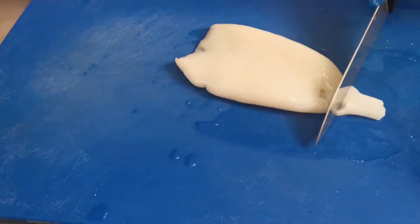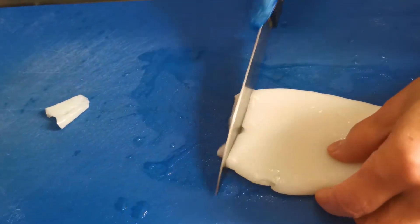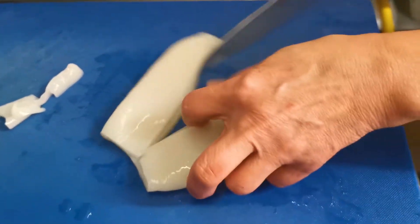Now I'm going to show you how to slice squid. So we trim the ends — those tend to be a bit tough — and here we tend to fry those in and have it for the staff. Lucky staff.